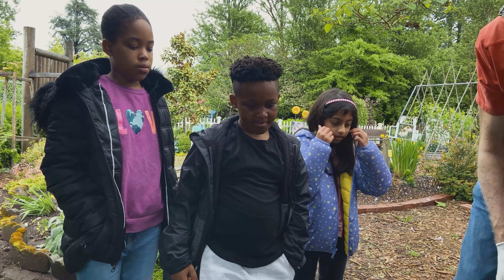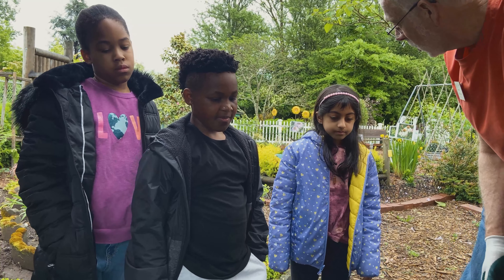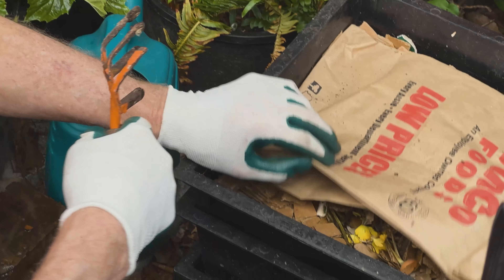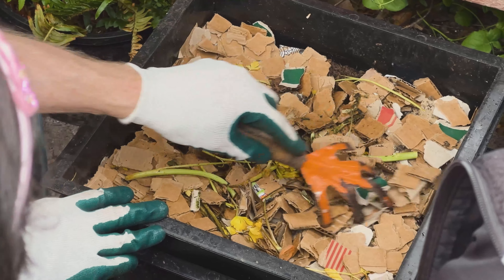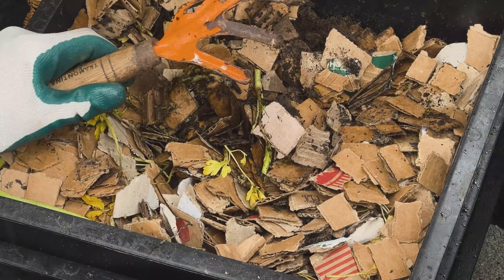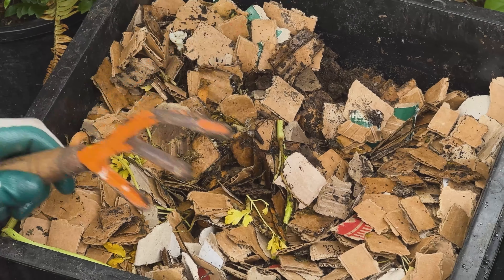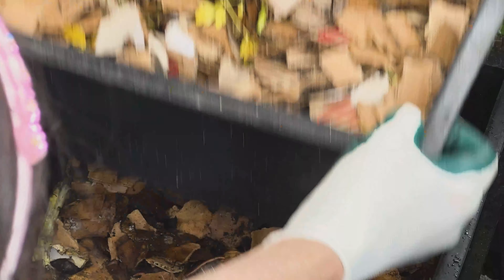We also have a bin over here and this is a plastic one. You can buy these at a nursery or garden store, or you can get them online — this is called a worm factory. Let's see what we have in here; we've got a couple of levels. In this level we've been putting food in, so you can see some of the food and the cardboard that helps keep them sheltered.